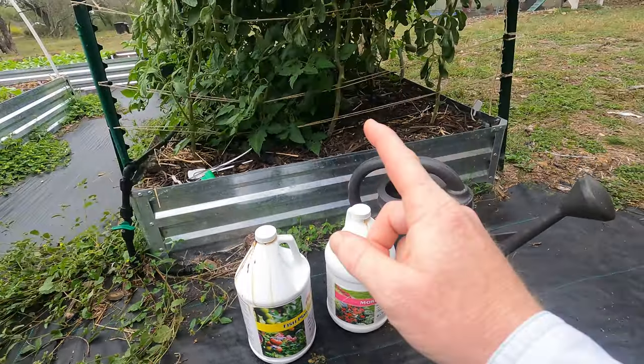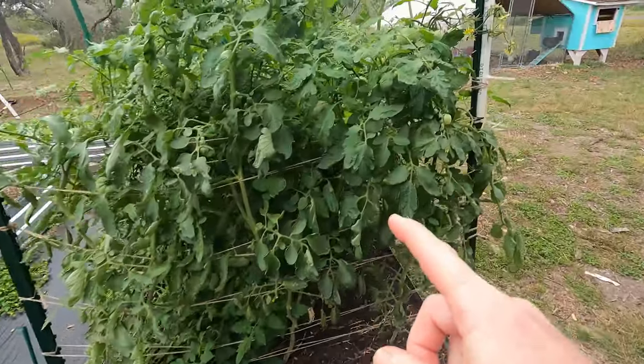Welcome back to the Daily Grind, everyone. So my tomatoes are not ripening yet — they're getting big.